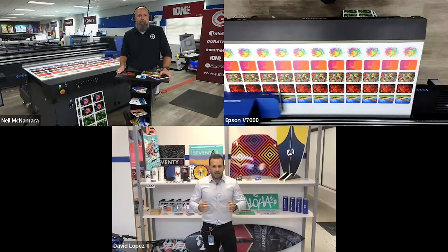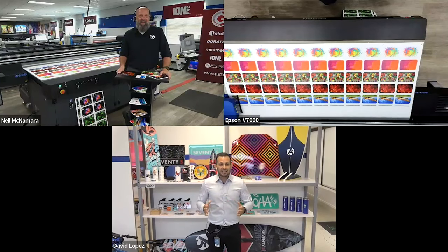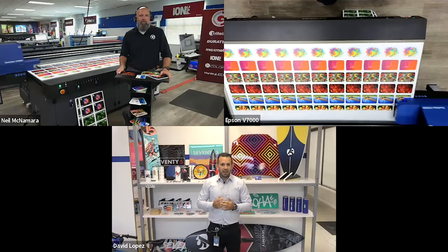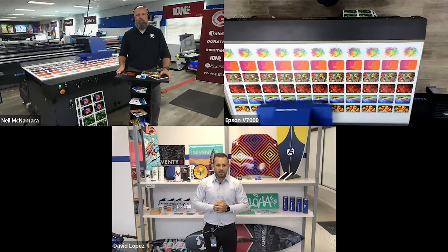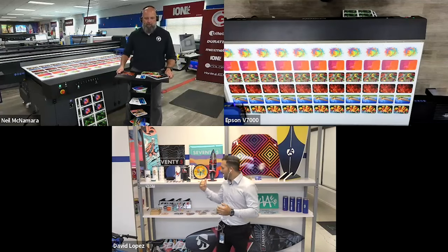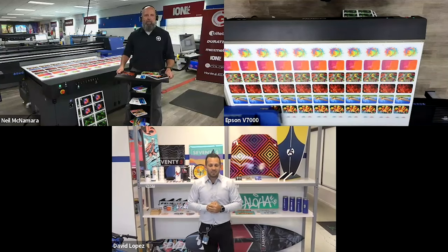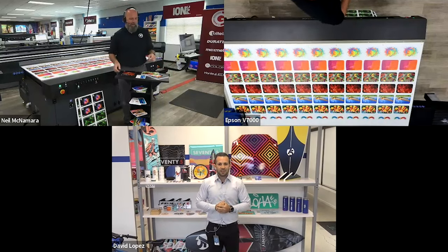David, do you want a quick introduction to yourself? Thanks for the introduction, Neil. I'm David Lopez, product manager for anything signage here at Epson for our large format printer division — anything to do with solvent, resin, or the UV that we're going to be talking about today. Neil was right — they've been one of the first to have this printer outside of our facility. We've moved to a new facility out in Los Alamitos, California, where we have all of our products, and you can see right behind me a bunch of different applications we've done with the V7000.